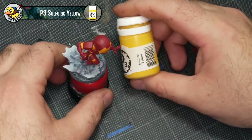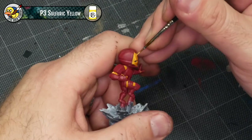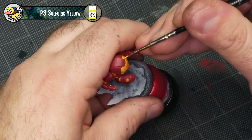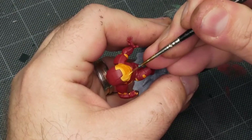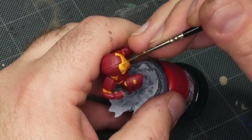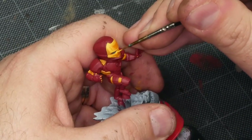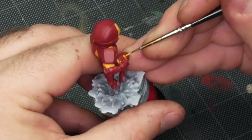Up next I'm going to add highlights to the gold using P3 Sulfuric Yellow. Sulfuric Yellow is a nice bright, slightly desaturated yellow that blends really well into white and makes a really good high point. These bright yellow highlights are basically doing two things: the first is really defining the shape of each panel, grabbing the outlines and acting as a general edge highlight from a more traditional tabletop style. The second thing they're doing is creating points of reflection — these two lines right over the eye, for example — giving the impression that light is glinting off the surface, which is what makes it feel metallic.